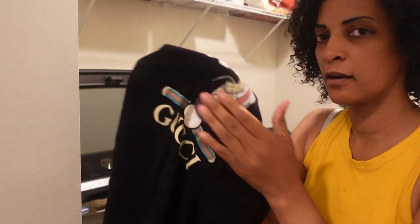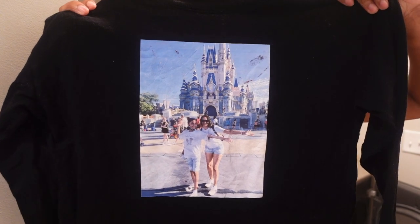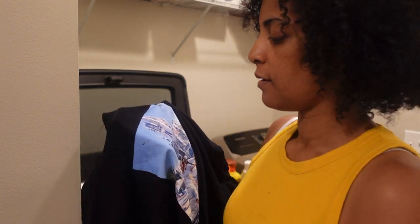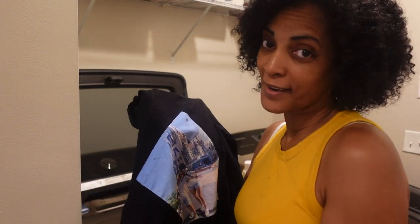I'm going to throw that in the dryer so you can see it again once it's dry. This is the Caesar Easy Color DTV shirts — this is what you asked for, straight out of the washing machine. To me it looks like there's no cracking. If you didn't see when I made the video, I messed up the top from the heat press. Great stretch! I'm going to go ahead and throw this one in the dryer as well.